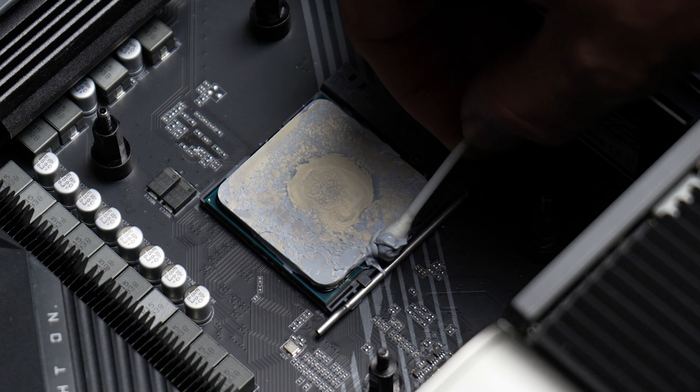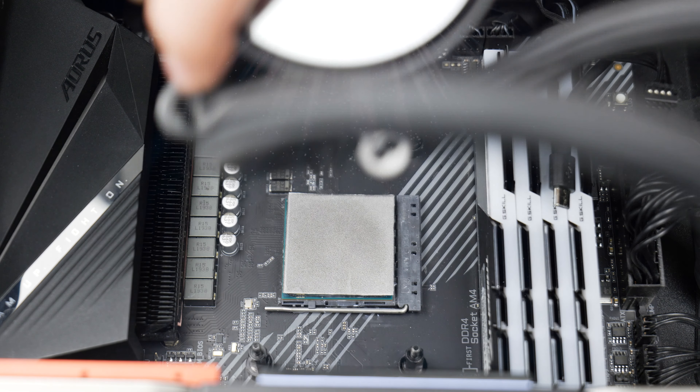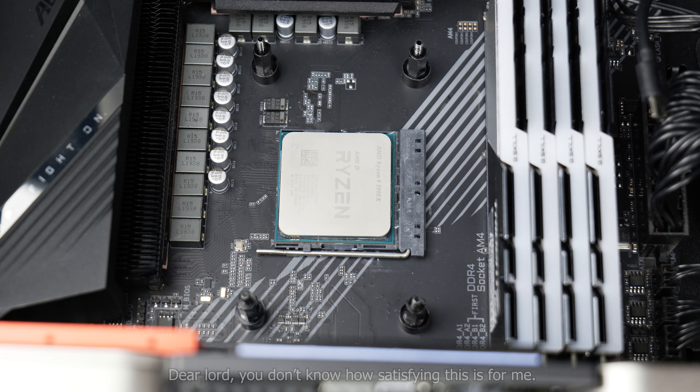First is obvious, and that's the lack of mess to clean up. The amount of paste I've had to clean up since starting this YouTube channel is absolutely ridiculous — it's only put into perspective once you see the collection of empty thermal paste tubes I've accumulated. For me, that's just a time saver. But for someone new to the hobby, it removes the worry or hassle of trying to figure out how and what to clean your CPU with. A little bit of cleaning is a lot more than none.